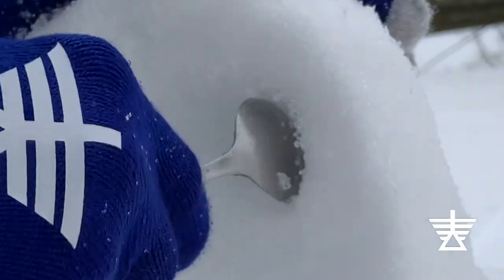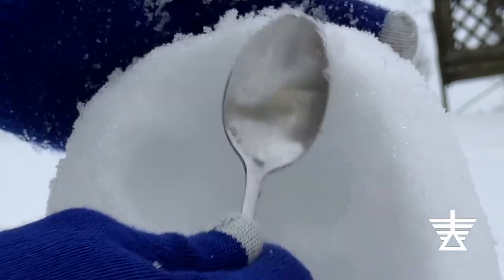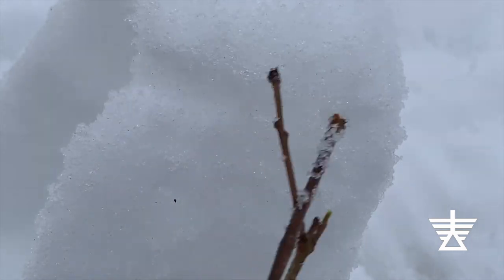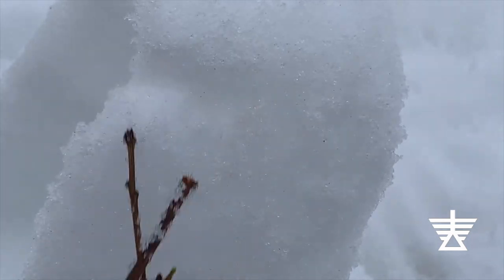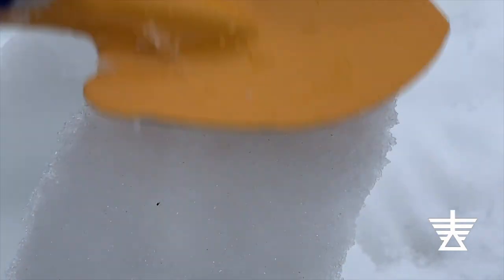Just like the larger shovel, I'll slowly and carefully carve snow away. I think the fork will make interesting textures. I'll add some texture here and there where I think it looks nice. Snow is soft. You can make marks in it and shape it with many different things. What kinds of marks can you make with the tools that you have? What can you find around you that will make marks in the snow?